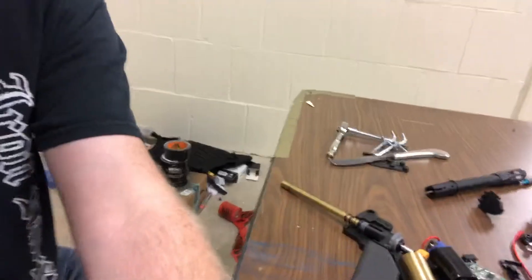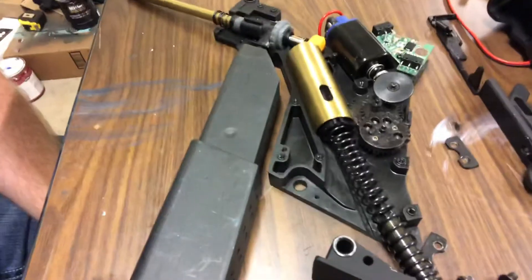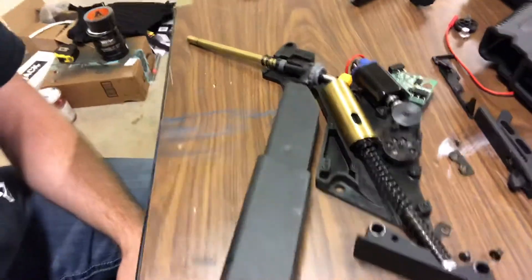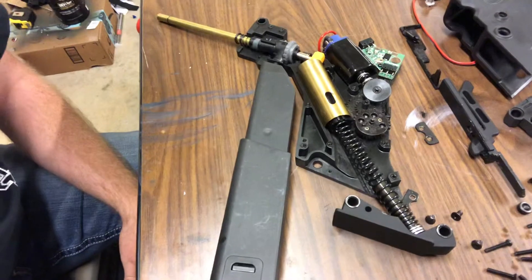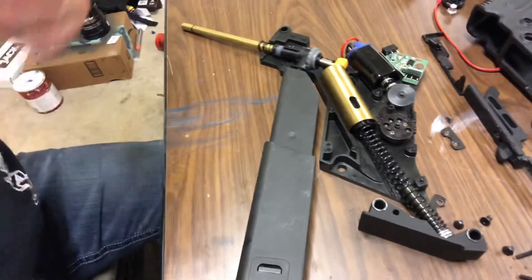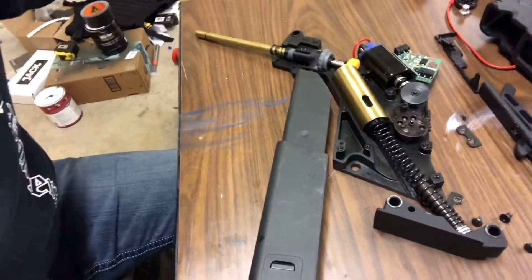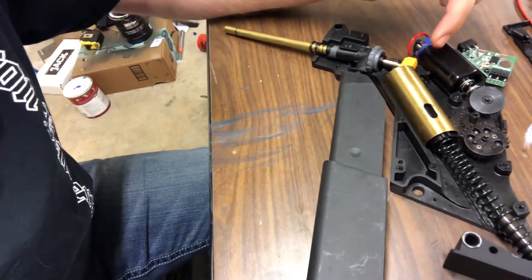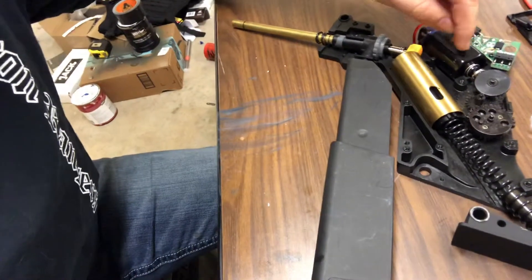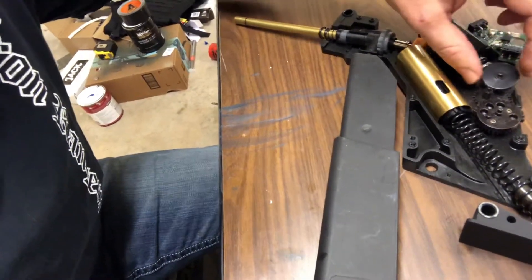But how does it work internally? Well, I'm going to show you. What I have here are the internals and the engine of my Krytac Kriss Vector, which did break a piston unfortunately. But what it does allow us to do is demonstrate how exactly it works. As I said before, it's powered by a battery like this. Power is distributed into what is called the engine — this actually powers everything.